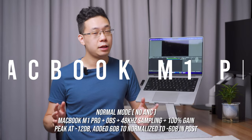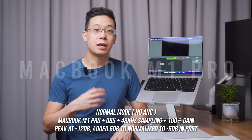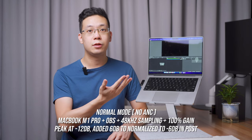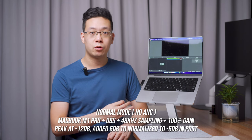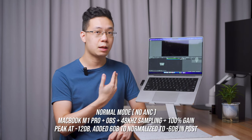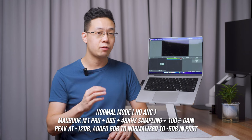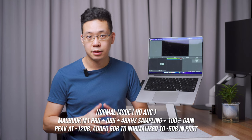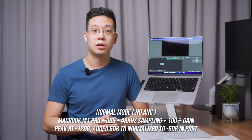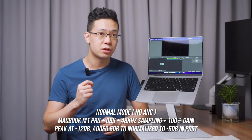The next test is in an indoor environment where the only ambient sound is the air conditioning directly above. The setup uses a MacBook Pro M1 Pro 14-inch via USB Type-C with OBS Studio recording at 48 kHz. The standard voice test is performed in normal mode.